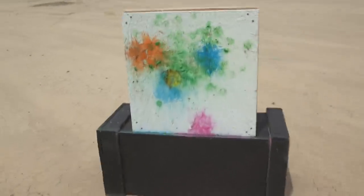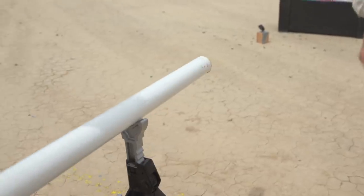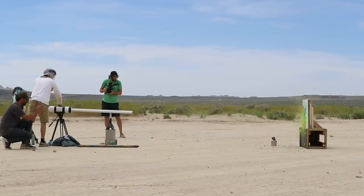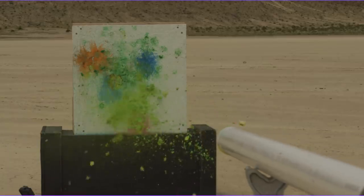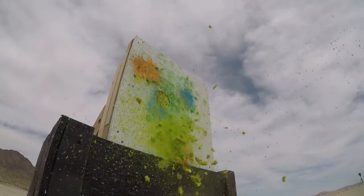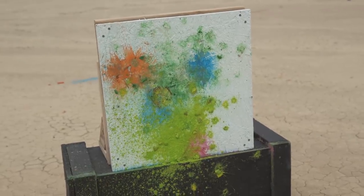It didn't do what we wanted — it's like a shotgun. We've been loading it up with paint to get more on the canvas, and we put a ton in there and tried to cap it off. What we've learned is that if there's no pressure, it doesn't really shoot the paint — it kind of just slow vomits, which is kind of what just happened. I mean, it barely made it, but it looks really cool.